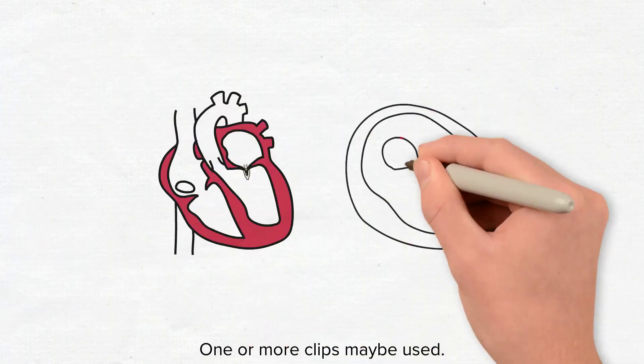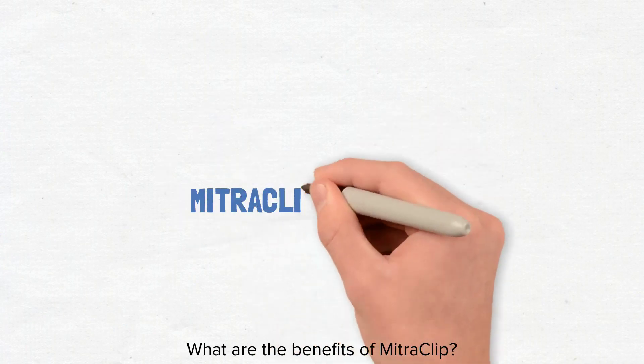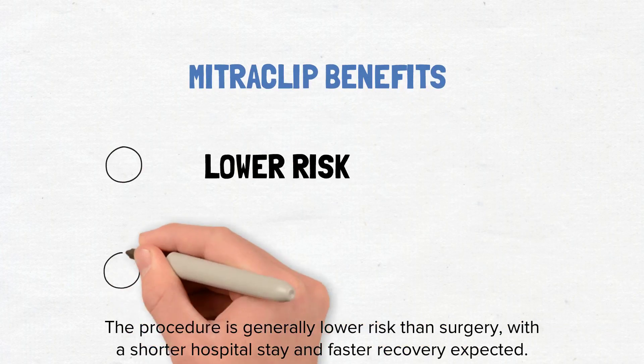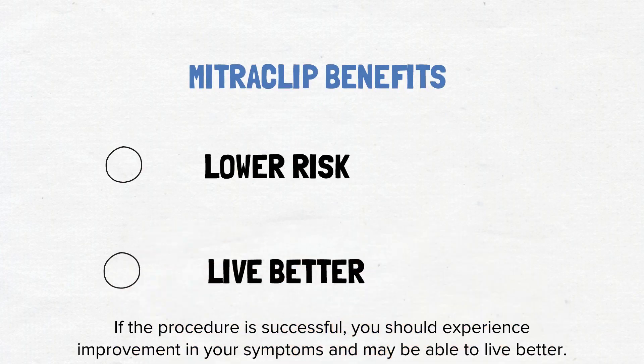One or more clips may be used. What are the benefits of mitral clip? The procedure is generally lower risk than surgery with a shorter hospital stay and faster recovery expected. If the procedure is successful, you should experience improvement in your symptoms and may be able to live better.